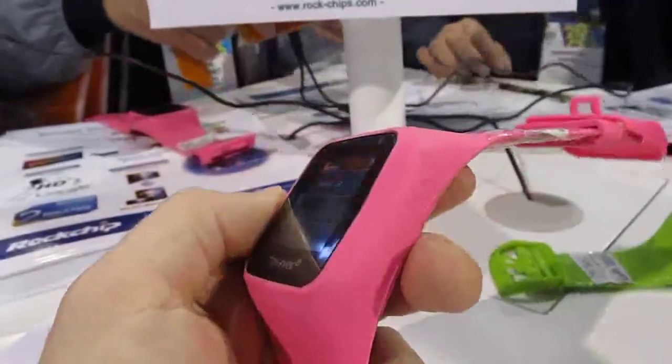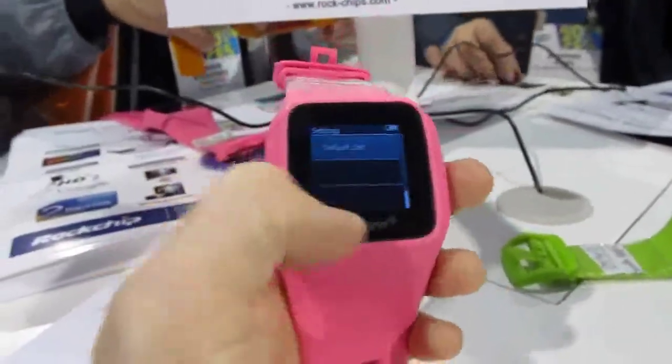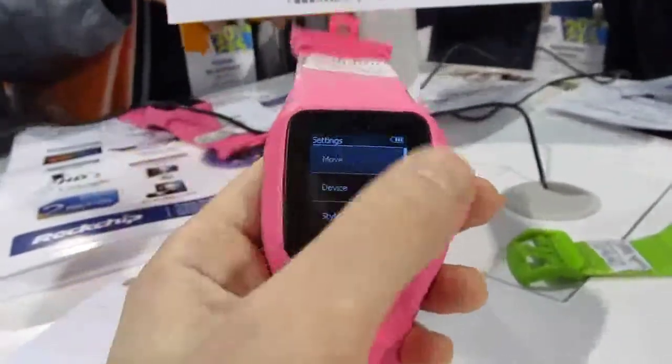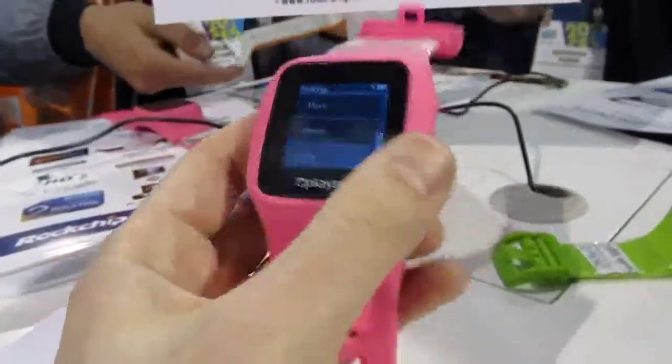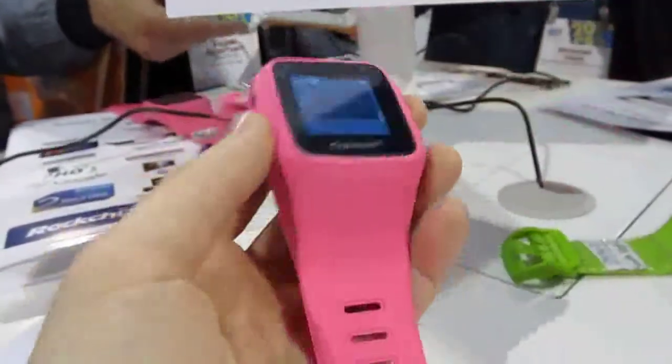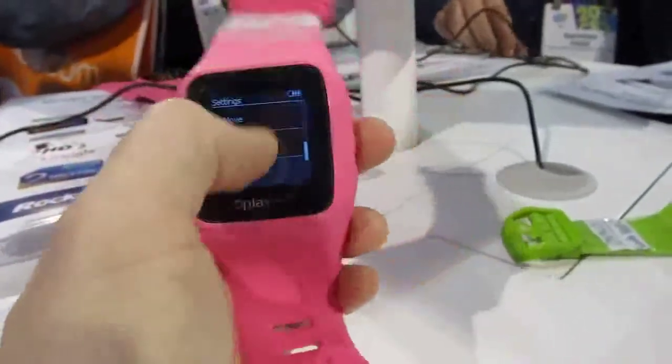The display is not stellar — the resolution is not great — but it does show the capabilities of a smart watch running Rockchip's low-power ARM-based processors. Again, this is pretty much just a demo, and if you look, it's basically a piece of rubbery plastic, so it's not the most attractive.